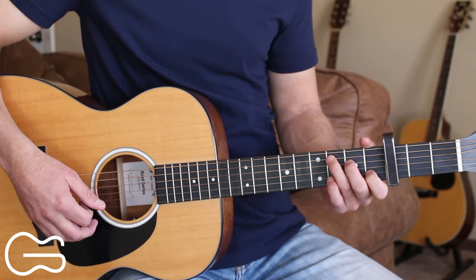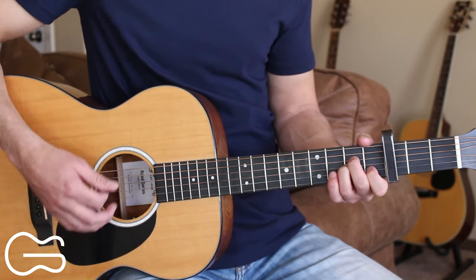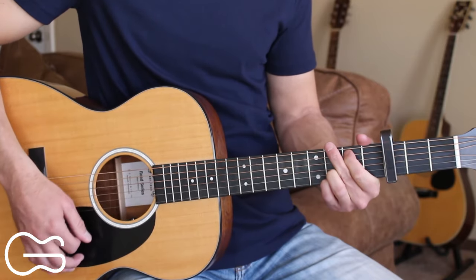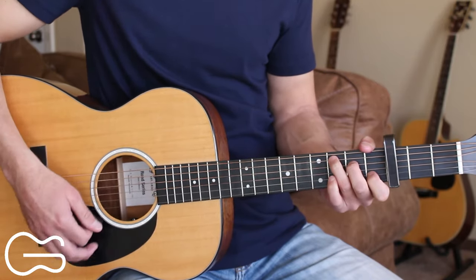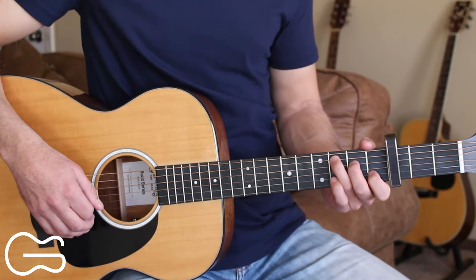So instead of cutting up our strumming pattern when we do the walk-up, we're doing: down, down, down, up, down, up, down, down, down, up, down — down, down, down, up, down, up. We keep our normal pattern throughout these verses.